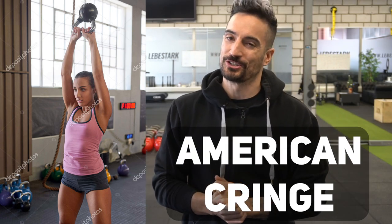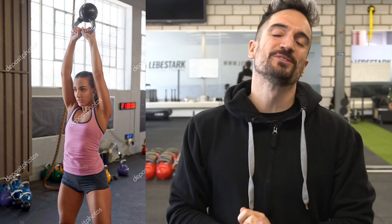The first stock photo is the American swing, also known as the American cringe. No disrespect intended towards my brothers and sisters from the United States, but this exercise is crap.